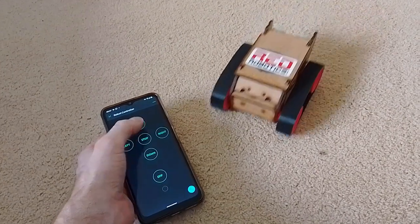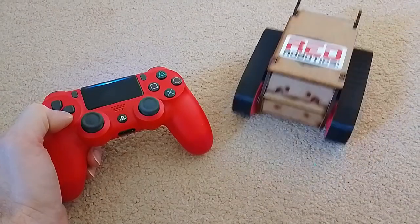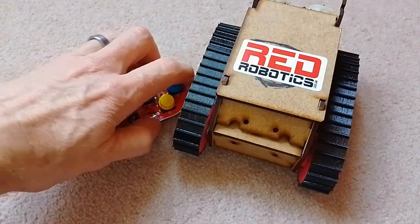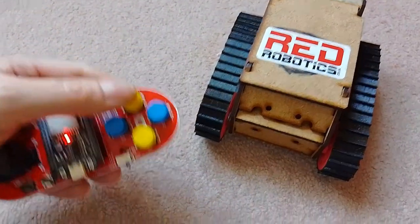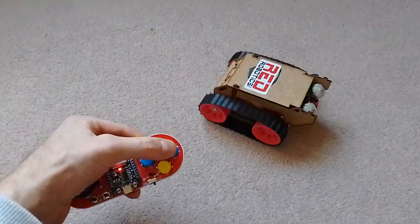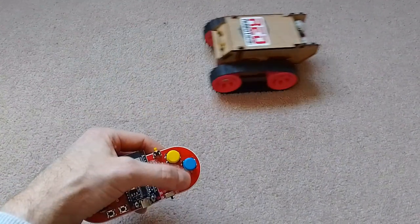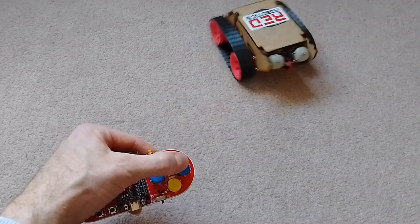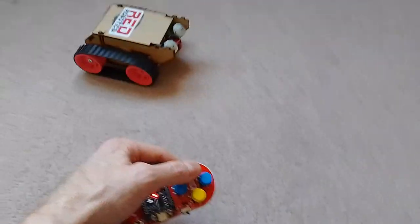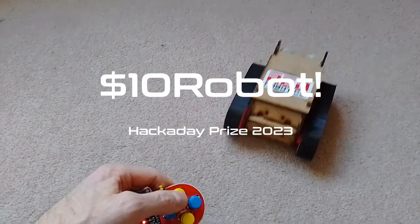I wanted the robot to be controlled by a phone or website so there's no additional cost for a controller, but I also wanted to be able to use PlayStation controllers, as I've already used these in the Robotics Club. Just for fun, I also designed my own ESP32-based gamepad to control the robot. All of the code is available on GitHub. This makes it a very capable robot — really more than just a DIY remote control car. I'm now working on various add-ons, starting with sensors for line-following and maze-solving, a robot arm to pick up and move objects, and computer vision with OpenCV on an ESP32 for object tracking and colour recognition, adding more advanced robot features.